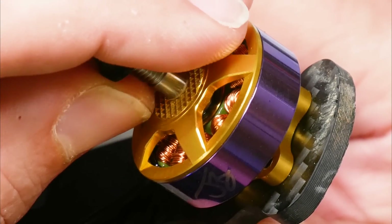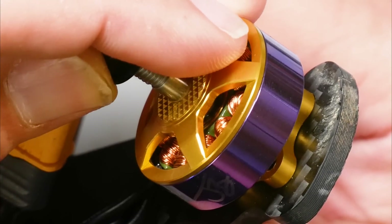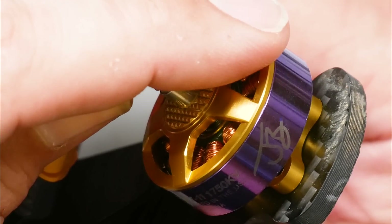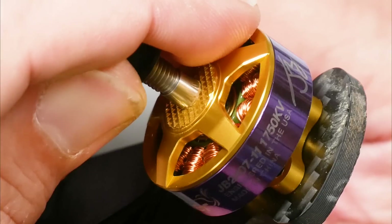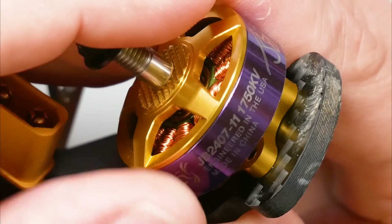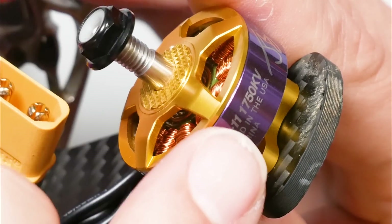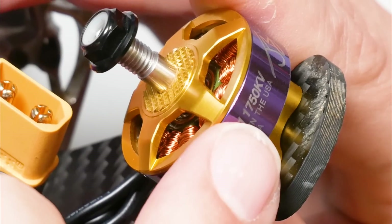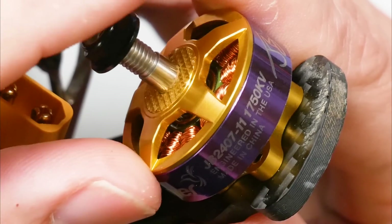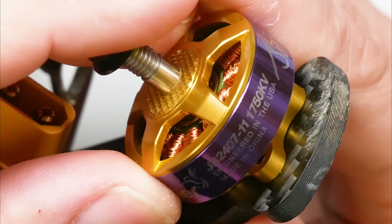I'm Joshua Bardwell and you're going to learn something today. This is my JB2407 motor, but we've come out with version two of this motor. One of the changes we've made is that we have a 1750kV wind. So for those of you who like my motor but want to run 6S, now you can. But those aren't the only changes we made in version two.